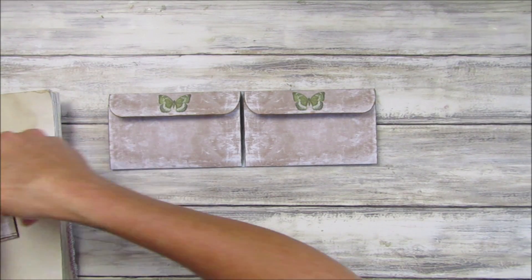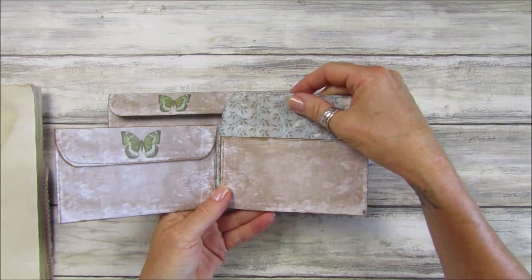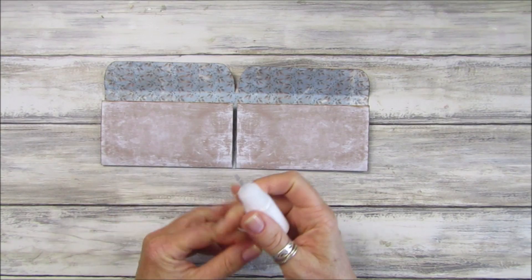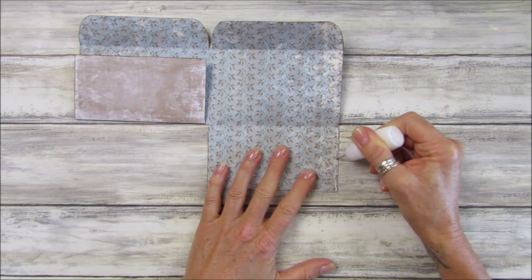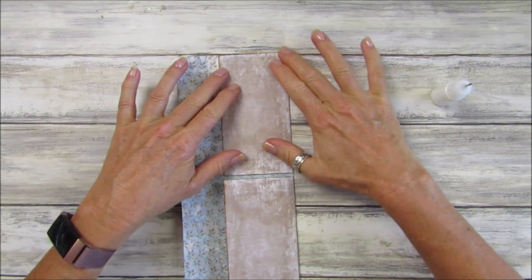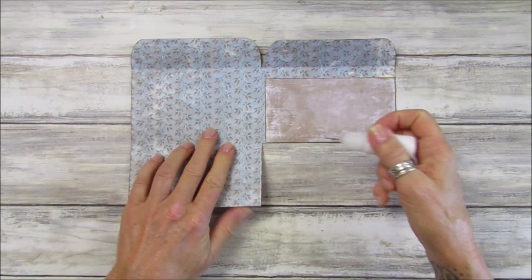On this one I've sewn around both sides, just around the top and around here, but you don't have to do that. I'm just going to show you how simple it is to put together — we've nearly finished already. We just put a little bit of glue up the sides like this. You can also add little embellishments, bits of lace, or whatever you'd like. And there's your pocket.